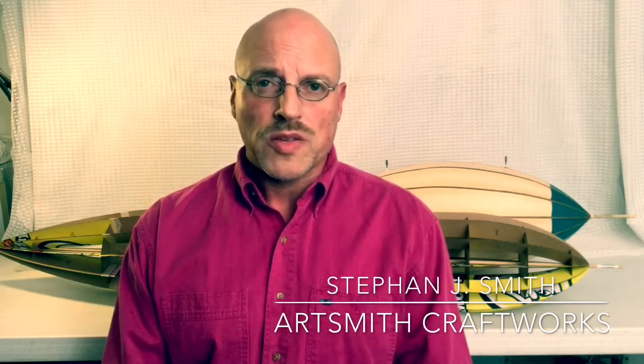I also have a Facebook page at facebook.com/artsmithcraftworks. I post on there pretty regularly. I'm also on Instagram at artsmithcraftworks — I use that hashtag all the time, hashtag artsmithcraftworks or hashtag stefanjsmith. Those are ways of connecting with me too. My email is artsmithcraft@yahoo.com, another way to get a hold of me easily.